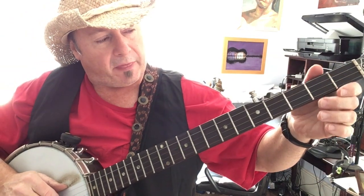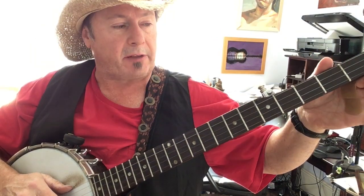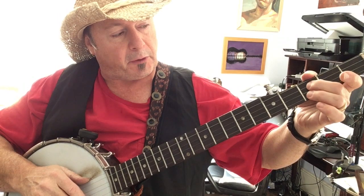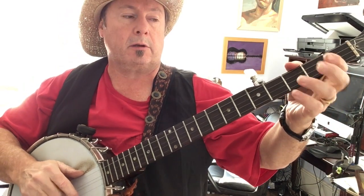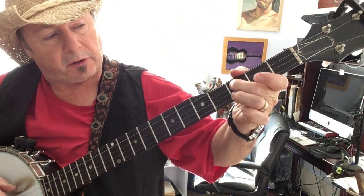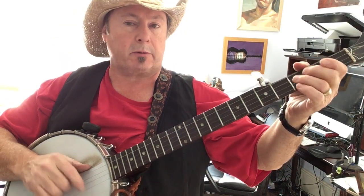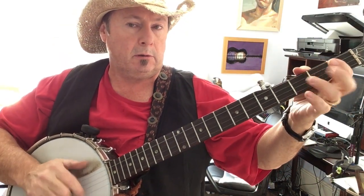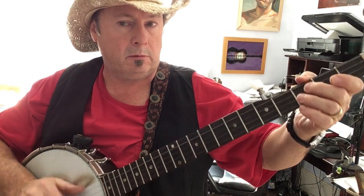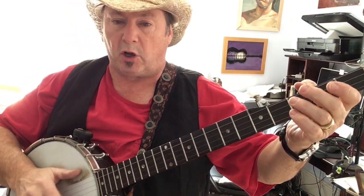Now, once you get comfortable with that, if you want to give it a bluesy feel — on your first strike, when you strike the third string, you hammer on at the third fret. Then you alternate between the third string and the fourth string hammering. It always comes right after that first strike. So a lot of the song is just spent on that.